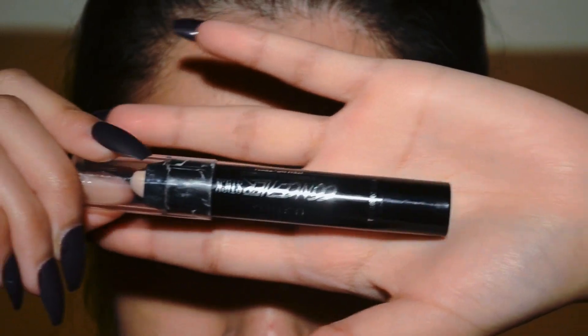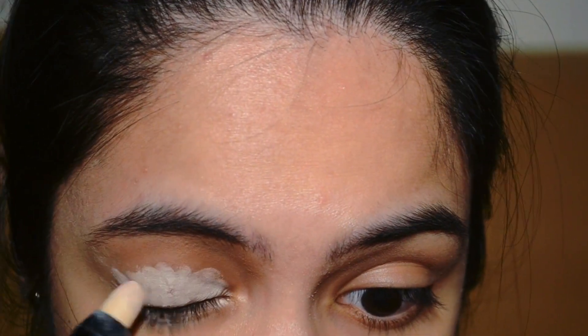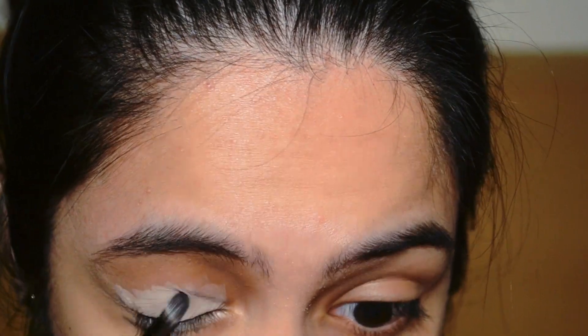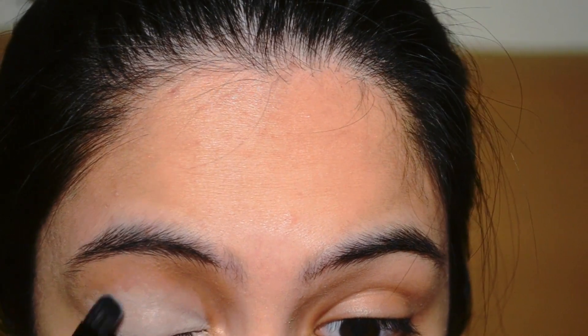Before adding the eyeshadow shade, you could start off by adding a concealer on your eyelids first, and then I am going to be using a flat brush to spread out the concealer evenly. In this process, you could use any type of flat brush, as long as it is a flat brush.